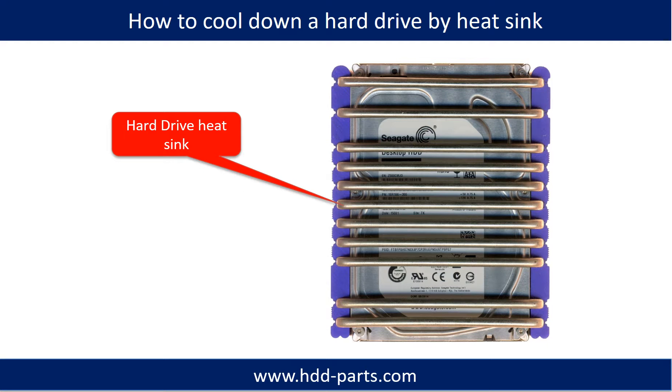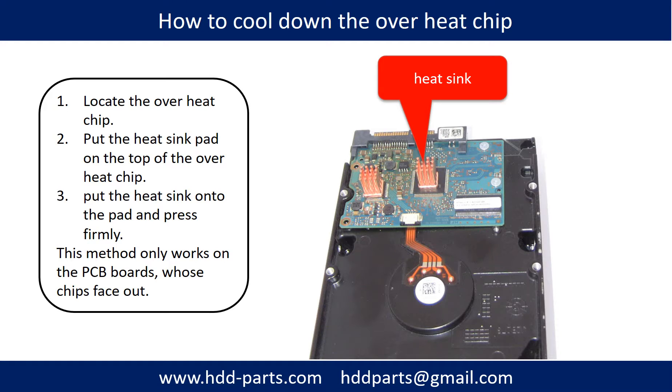This picture shows how to use a hard drive heat sink to cool down a hard drive. To cool down an overheating chip: first, locate the overheat chip. Second, put the heat sink pad on top of the overheat chip. Third, put the heat sink onto the pad and press firmly. Note: this method only works on PCB boards whose components are facing out.